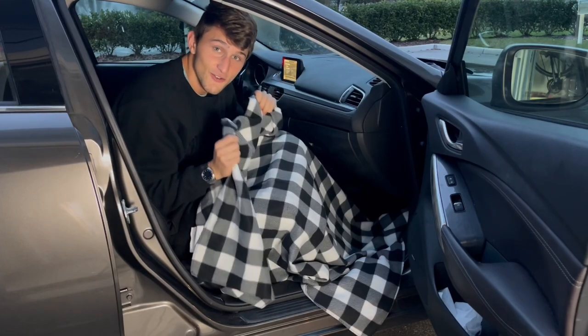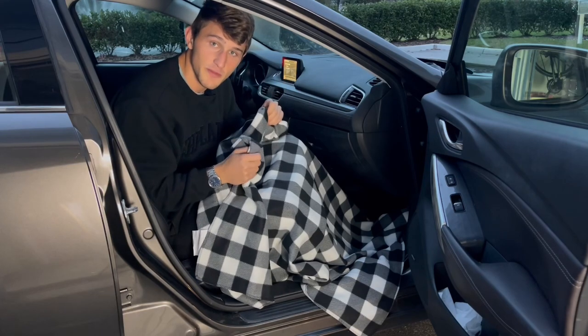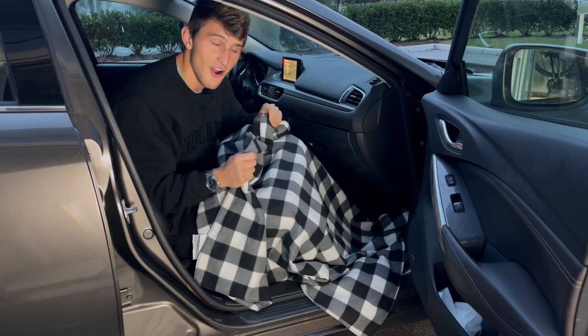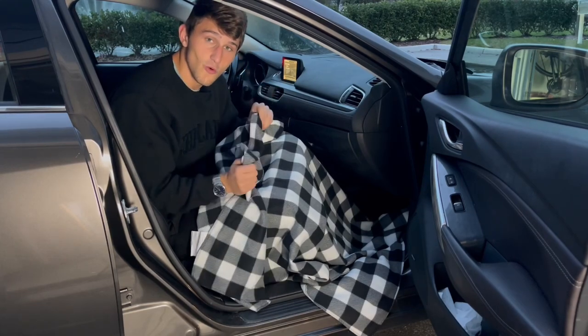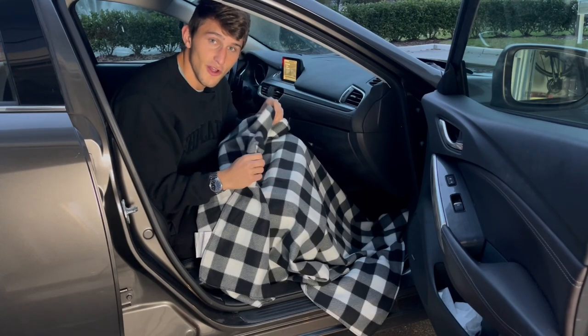When I saw this product I knew I needed it. I hate getting into cold cars, so I always used to bring a blanket with me, and my girlfriend always carries a blanket every time we go in the car. Now we can have a blanket that's actually heated, keeping us warm especially on those early mornings starting the car up when the heat doesn't turn on for a long time.